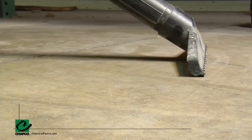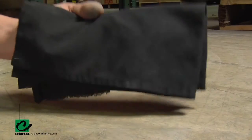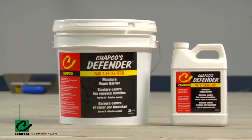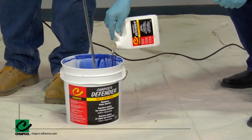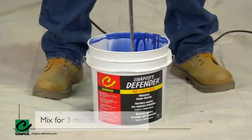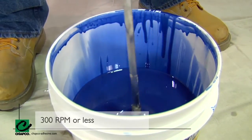Ensure your substrate is clean and contaminant-free. If contaminated, clean the surface until it's free of debris. To mix the product, pour CHAPCO's Defender Moisture Vapor Barrier Part B Curing Agent into the 2-gallon pail of CHAPCO's Defender Part A and mix thoroughly for 3 minutes using a low speed of 300 RPM or less.